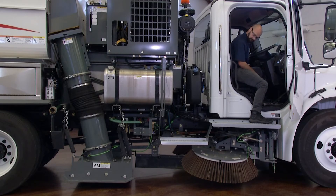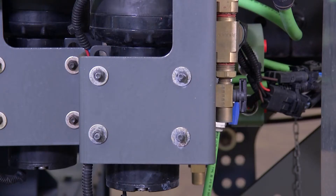It is critical to purge all water from the system. This is done by activating the water system for approximately five seconds.